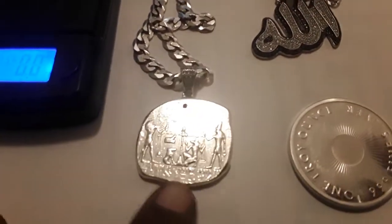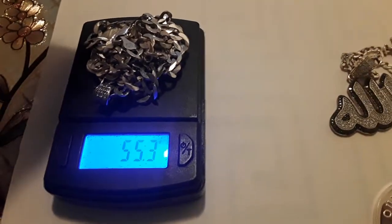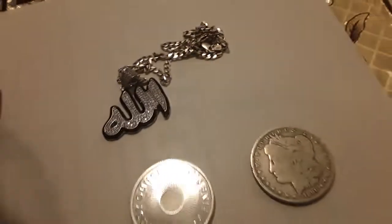This one here is also pure silver, 0.999, but it is jewelry. It's going to weigh up a little different with the chain and all of that. Let me drop it on here to show you about what that's weighing — about 55 grams.